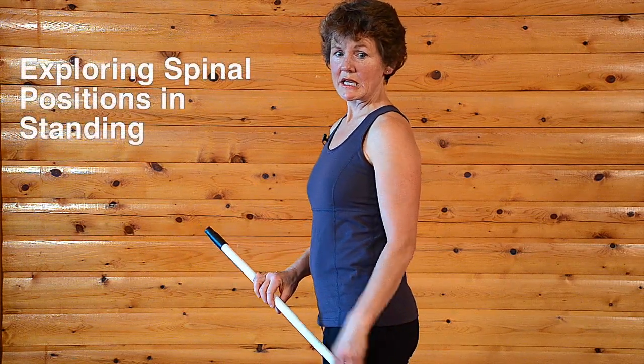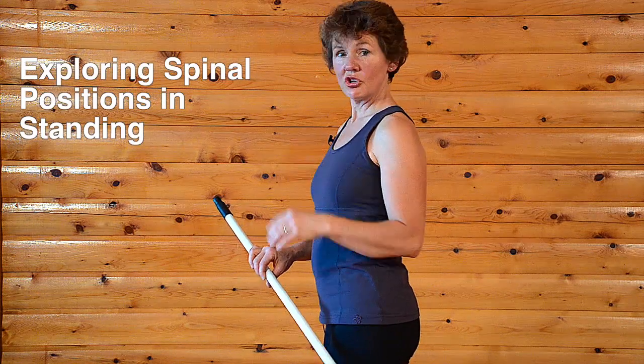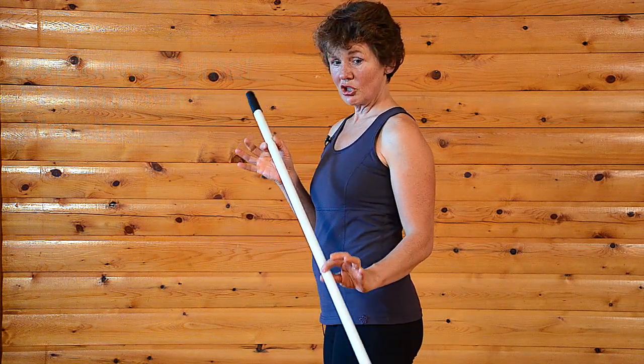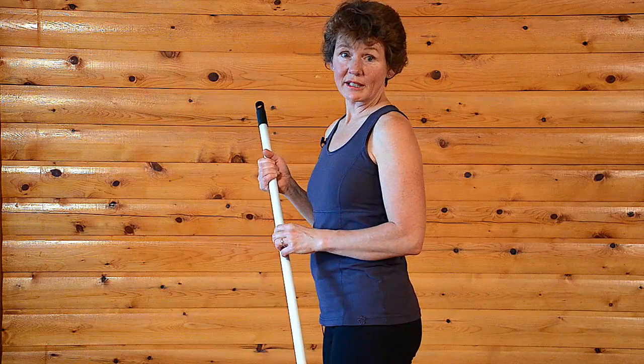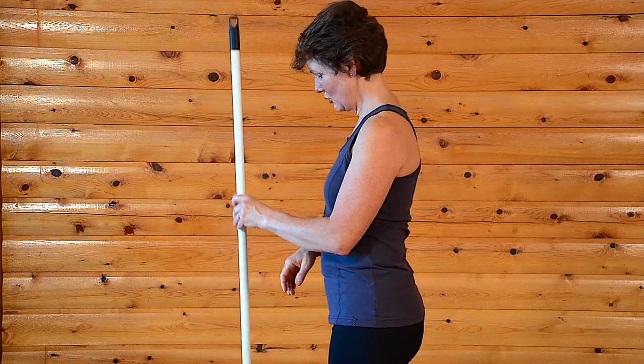If you're wanting to explore flexion and extension and a neutral spinal position using a stick, we're going to do that together. I'm using a broom handle because most everybody has one, whereas the wooden yardstick that I like to use a lot is sometimes hard to find. So this way you could just run to your closet and grab your broom handle.